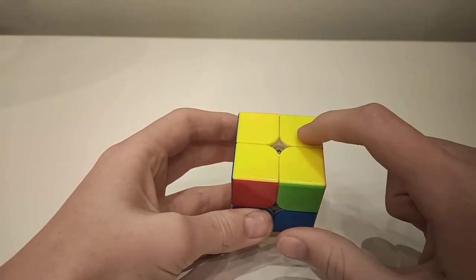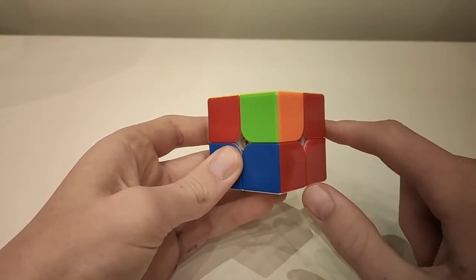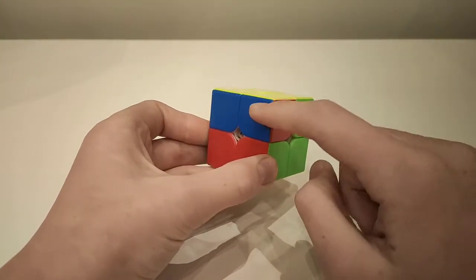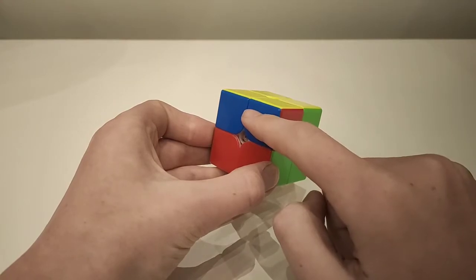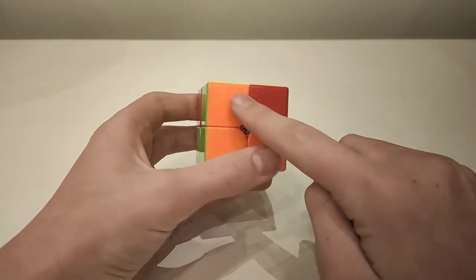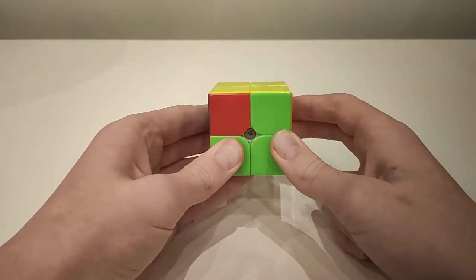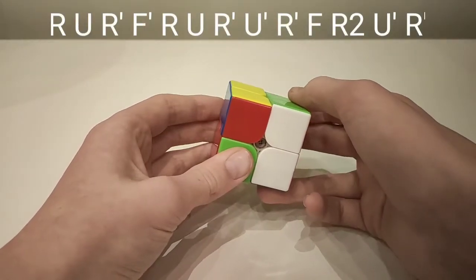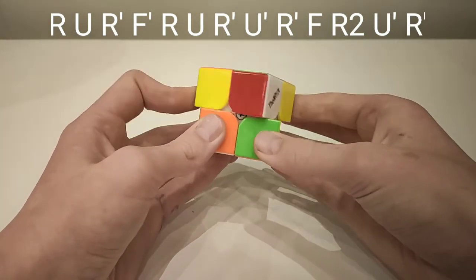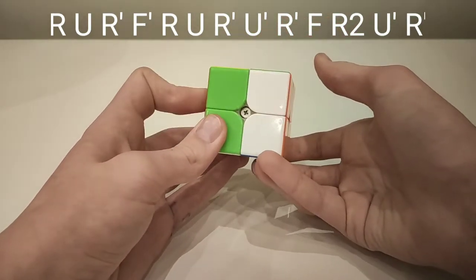Now you should have all the pieces the right way round. The last step is to get them all in the right place, and there are only two algorithms for this step. The first case is where two pieces next to each other are correct — you can tell by having two colours next to each other correct and everything else not. Hold these two pieces to your left and do: up, across, down, front, up, across, down, across, down, then front, up two, across, down.